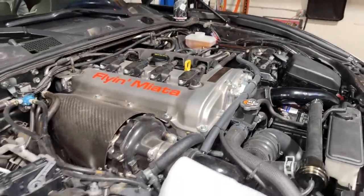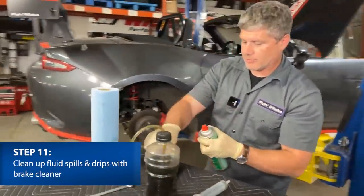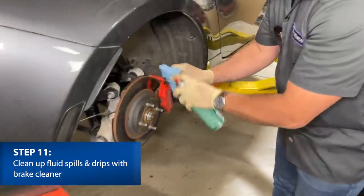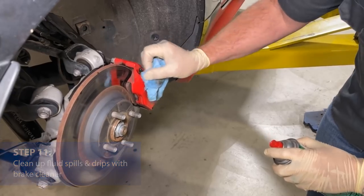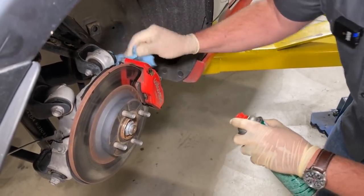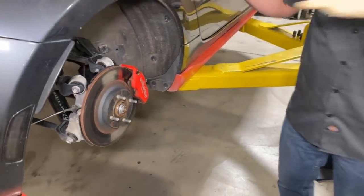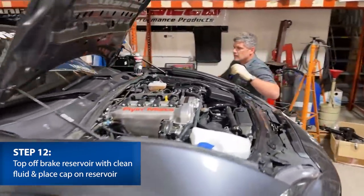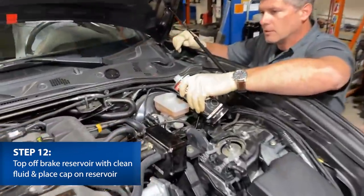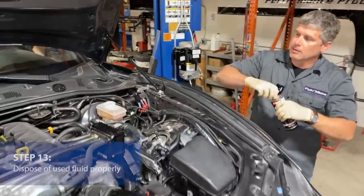Remember we said this stuff is a little hard on paint — it's not necessarily good for coefficient of friction either. So I've got some brake cleaner and I'll give everything a couple of squirts and clean up when I'm done. You don't want this stuff on the pads, and it can eventually damage the paint on your wheels if it's left to sit. The last thing I'll do — I've pretended I've done all four wheels — is double check the master cylinder and make sure it's topped up. In this case it's almost at the full mark.